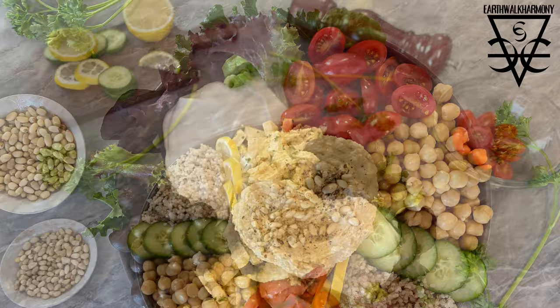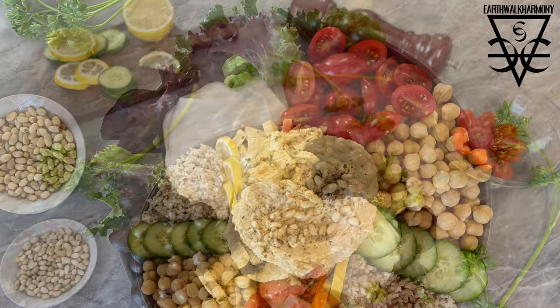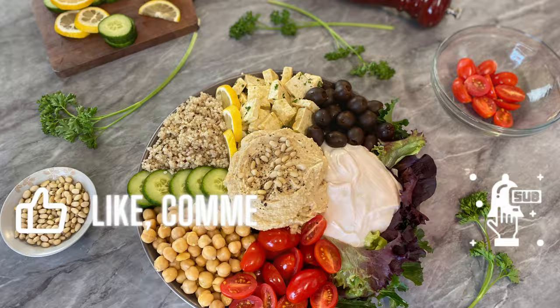I hope you all try this at home — because why not? I hope you enjoyed the video. Don't forget to subscribe to the channel for more delicious meals made entirely of plant foods. Thank you all for watching. I'll see you all next time.